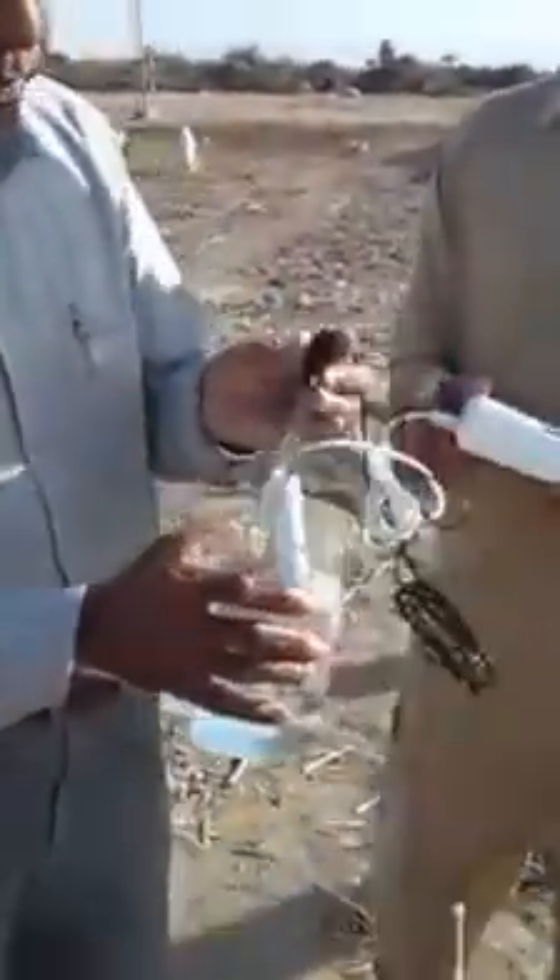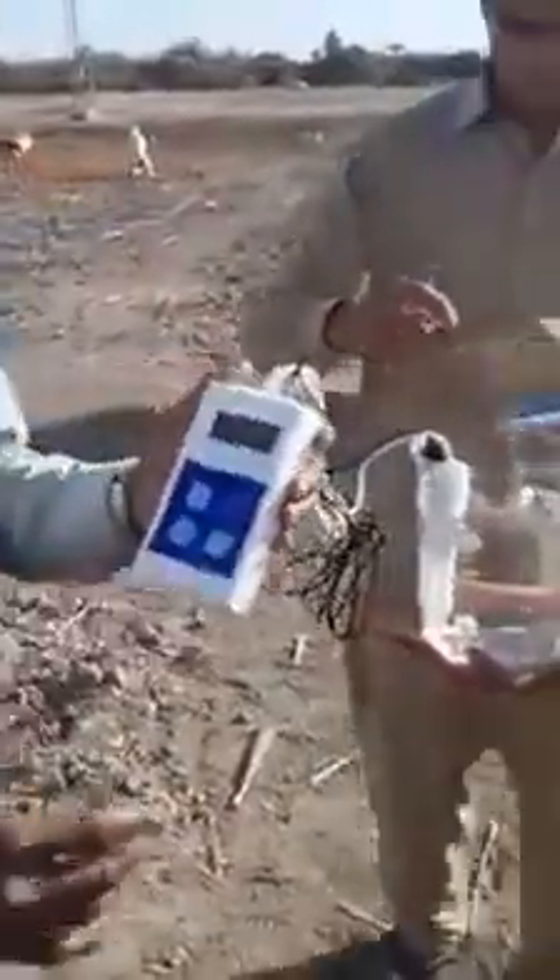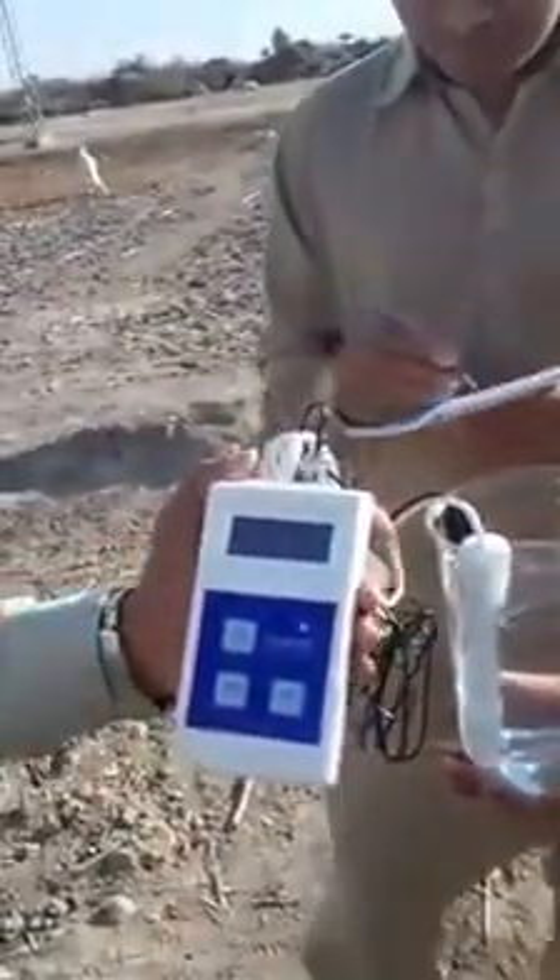I am now inserting the TDS probe and pH probe into the water sample. As you can see, the reading shows 7.4 pH. This is within the safe limit, as WHO specifies a safe range of 6.5 to 8.5 — so this value is quite safe.